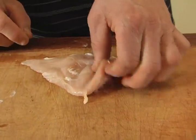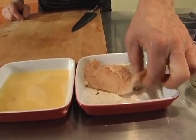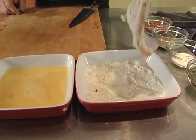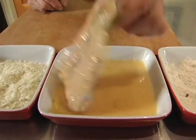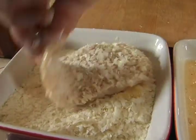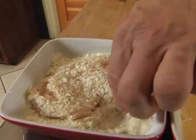Then we're going to dredge it in seasoned flour — that's just plain, regular all-purpose flour with a little salt and pepper and chili flakes in it. You want to coat it pretty well and then shake off the dust. Then into a slightly beaten egg, which acts as an adhesive for the potato flakes, giving us our nice Doré or golden coating.